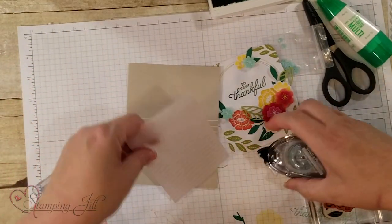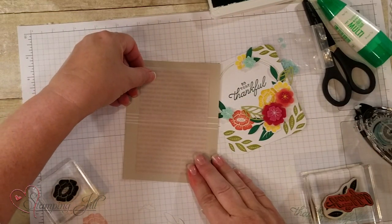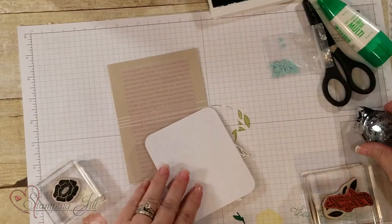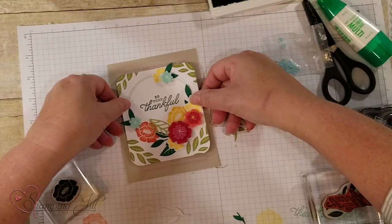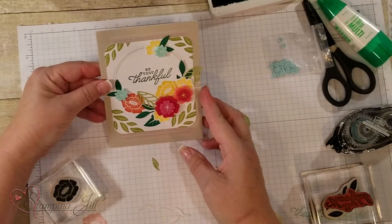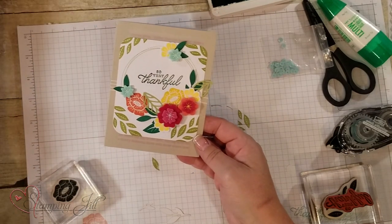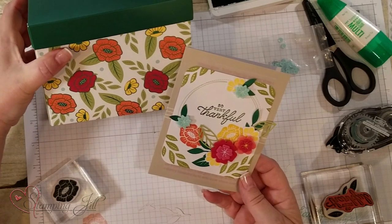All we do now is put the vellum on the card — it's a very subtle background. I'm putting some adhesive on it and placing it right on the card. Love the Sahara Sand! There's our card — super simple cards you can make with this kit. It makes 12 cards total. Hope you've enjoyed learning how to use our project kits that create so many beautiful things. Go to stampandjill.com to purchase this kit. Hope you've enjoyed Watch It Weekly Wednesday — see you next time!